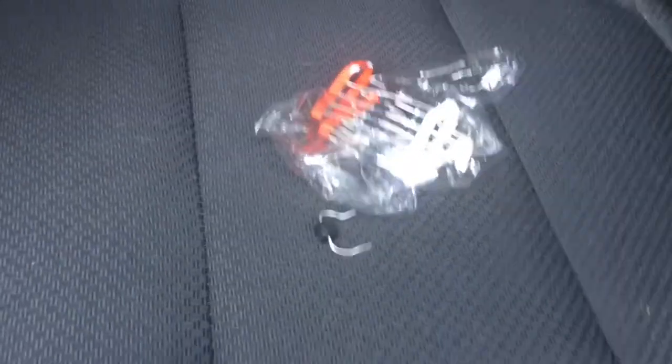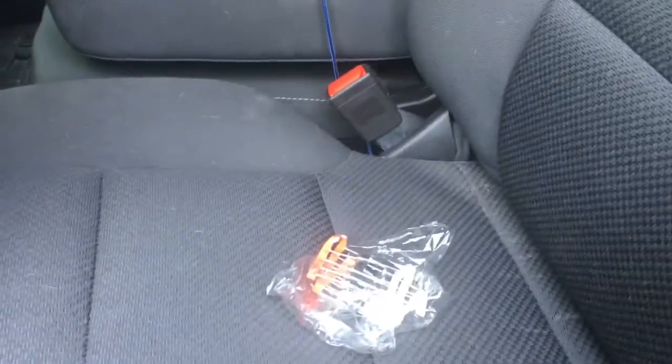Anyway, incredibly cheap to buy these things. Super, super easy. I'll put a link in the description of what to buy.